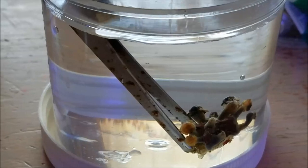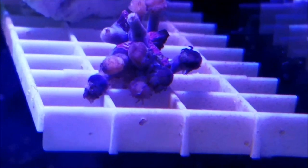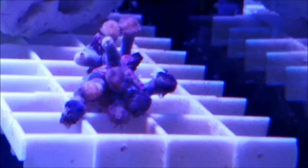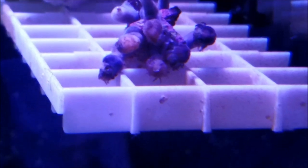Here are the corals after the dip. I've placed them on a frag rack in my frag tank, and I'm going to be watching them carefully over the next week or so to see if there's any change. I did the same thing with the Utter Chaos colony.